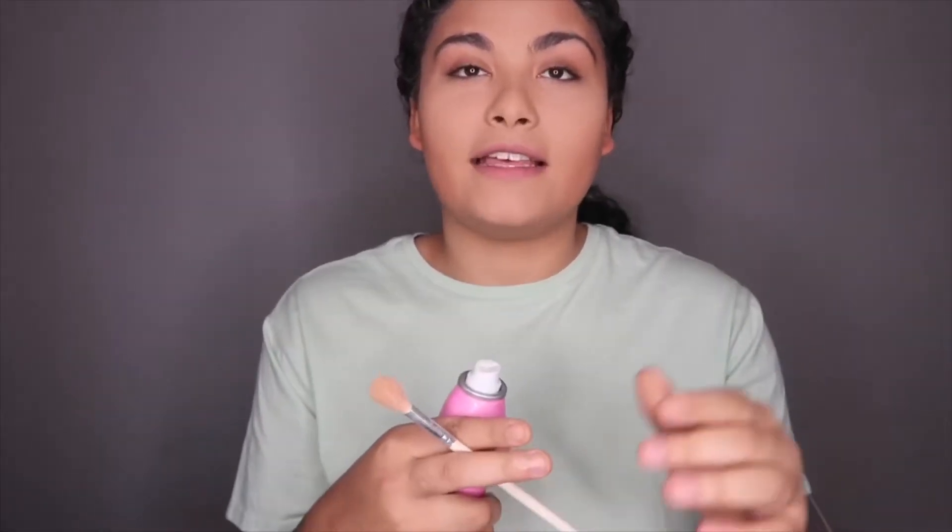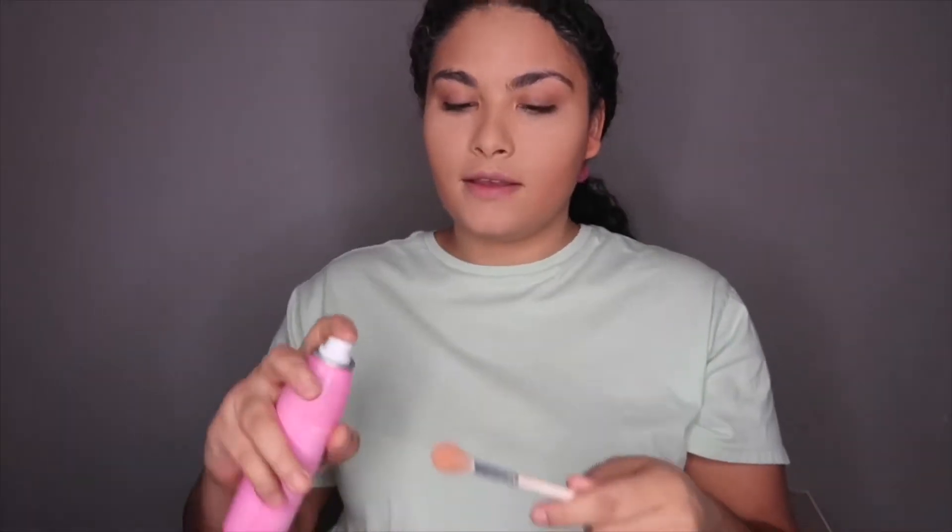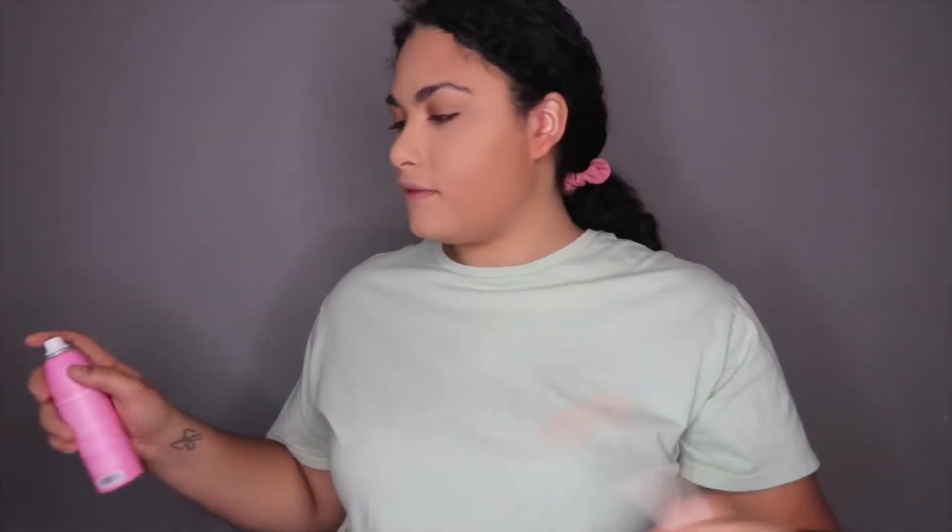Once my bronzer is blended, I take my highlighting brush — the Jaclyn Hill JH09 highlighting brush — and my Morphe highlighter. I put a little bit of the Jeffree Star setting spray on the tip of the brush just to give my highlighter a little more pop. I love how it turns out!